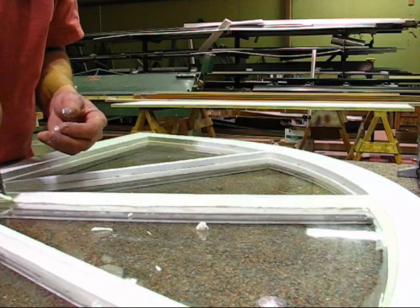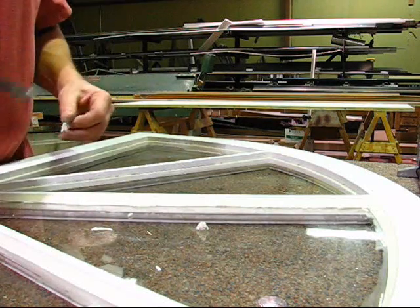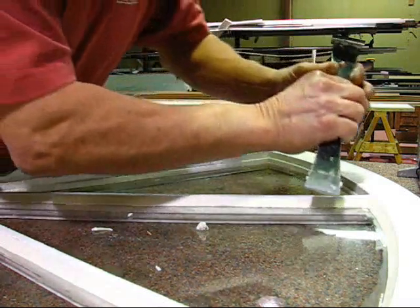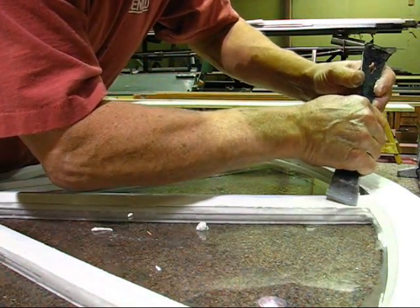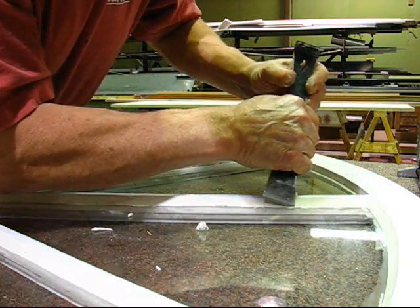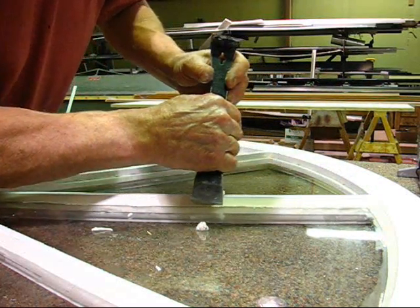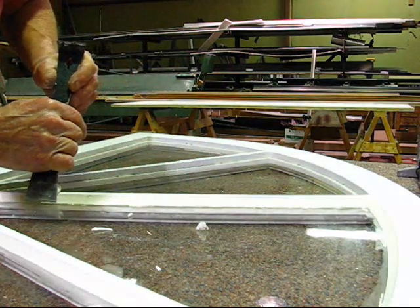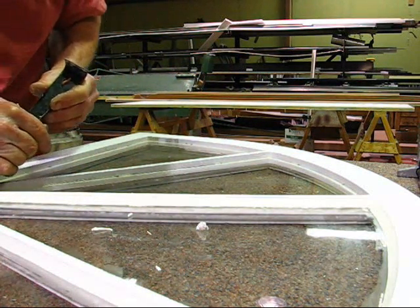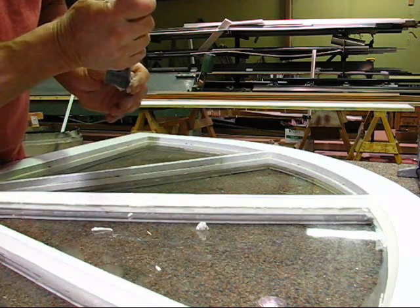I'm just clearing that off there — a little extra. We're going to run it one more time. Looks good for us. Yeah, looks pretty good.